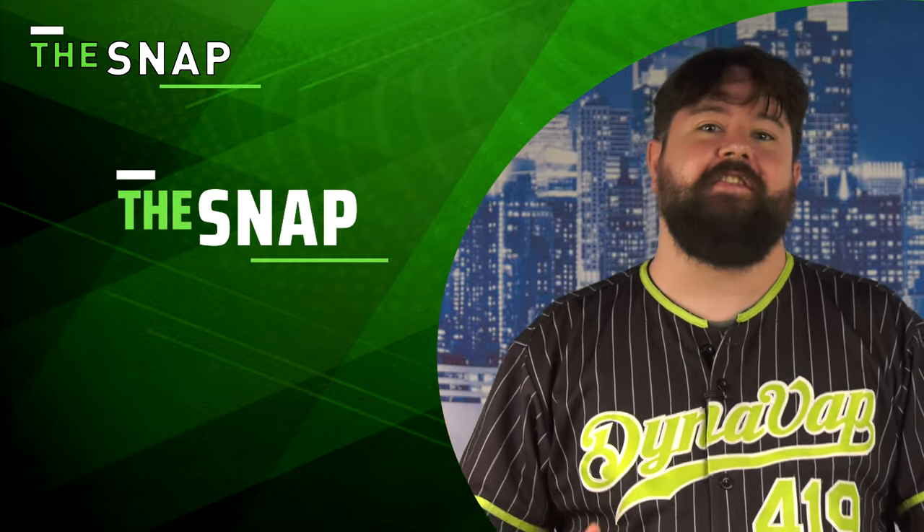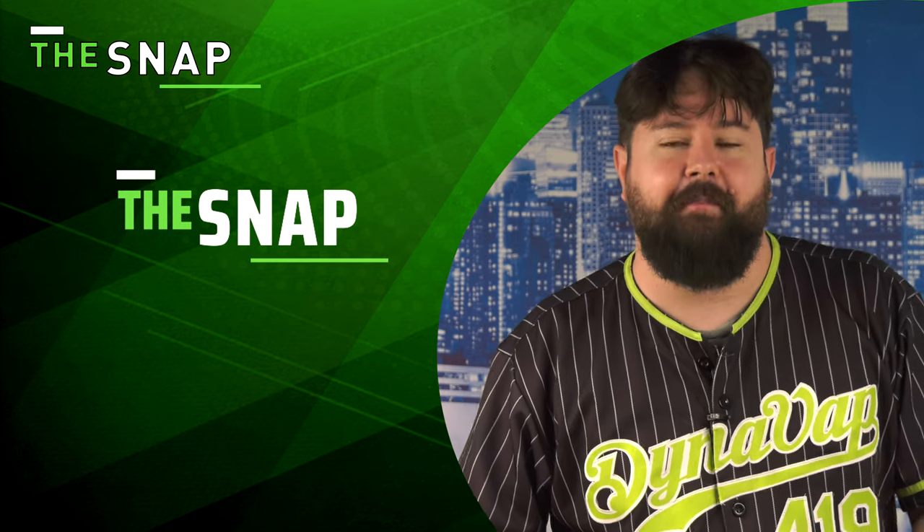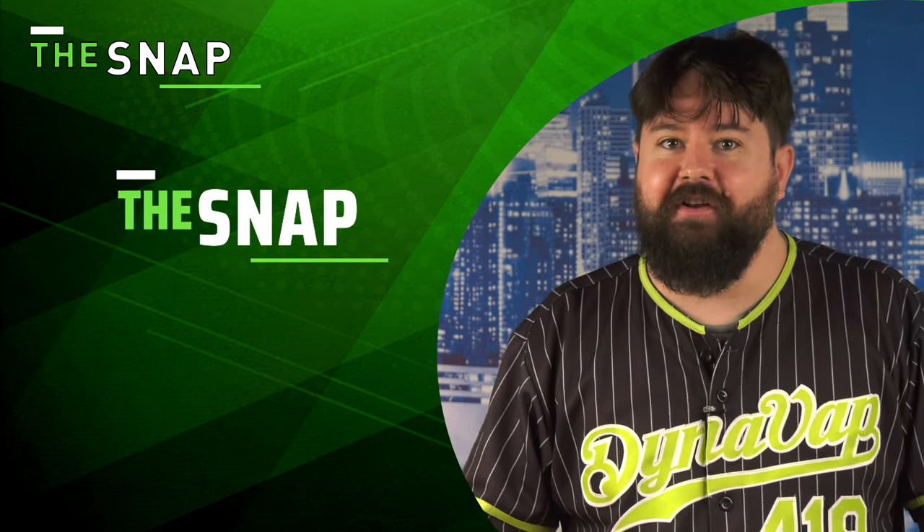Welcome to The Snap. This is a segment where we answer frequently asked questions and provide helpful tips in a very rapid-fire format. So let's get right into it.